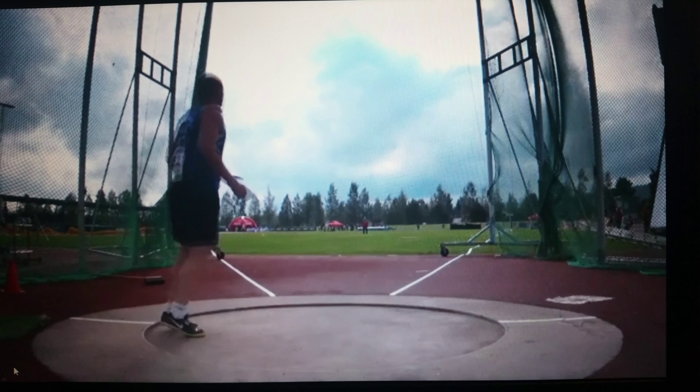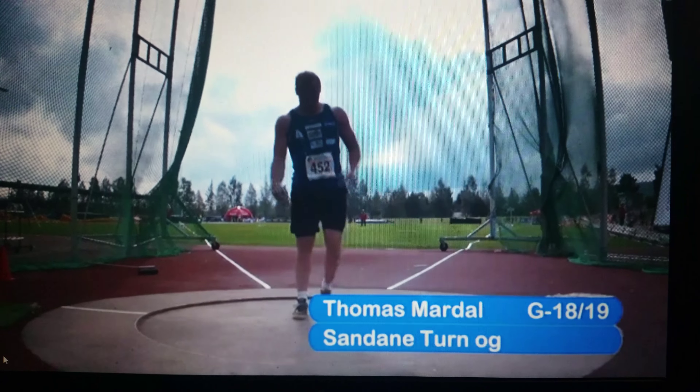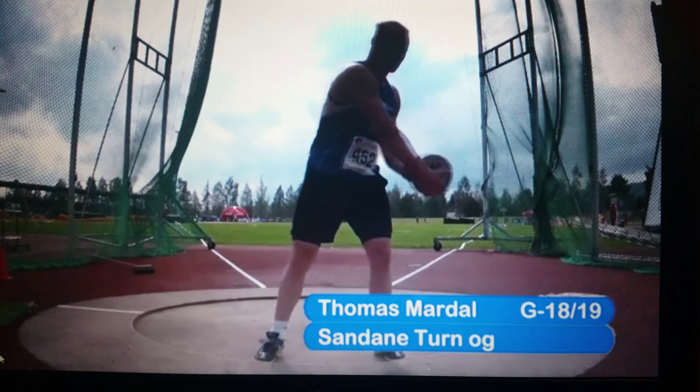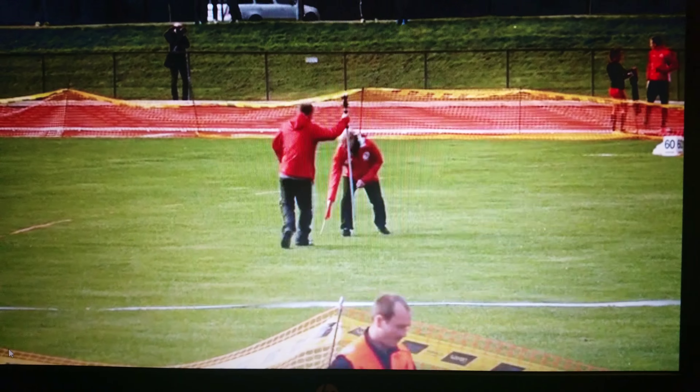We're going to take a look at Thomas Marlach, with Thor Ola Roswell. Thomas is the first — he sends the discus and it goes far over 50 meters. This must be a new record.